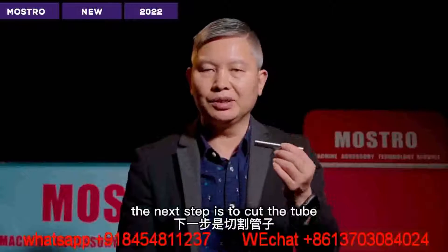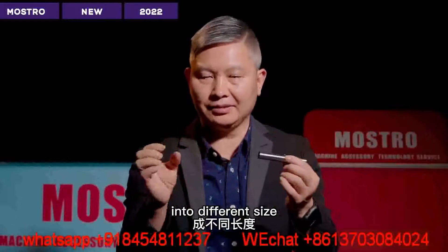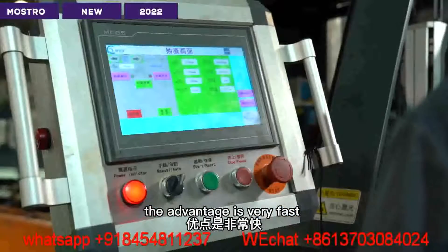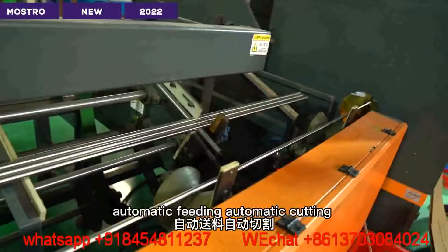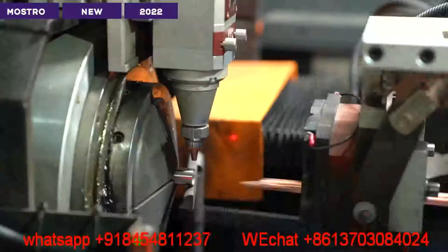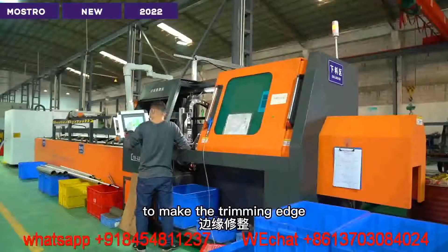The next step is to cut the tube into different sizes. We use the laser cutting machine. The advantage is it's very fast without too much burr. Automatic feeding, automatic cutting. The cutting edge is very sharp. There is no need to add another step to do edge trimming.